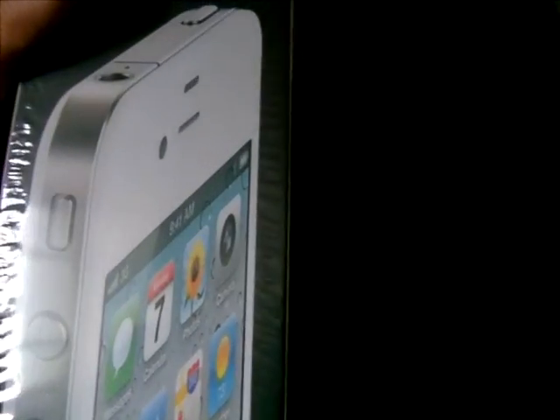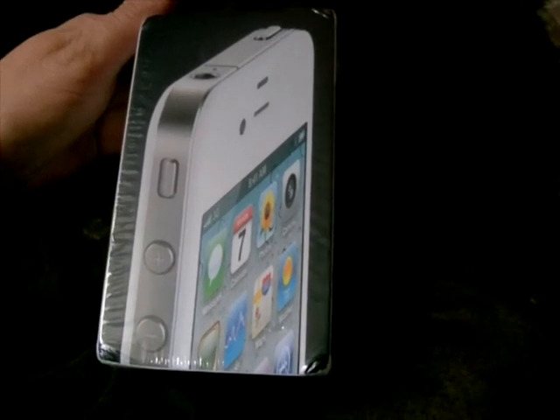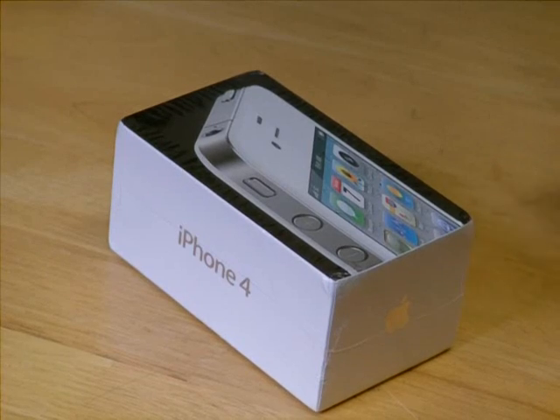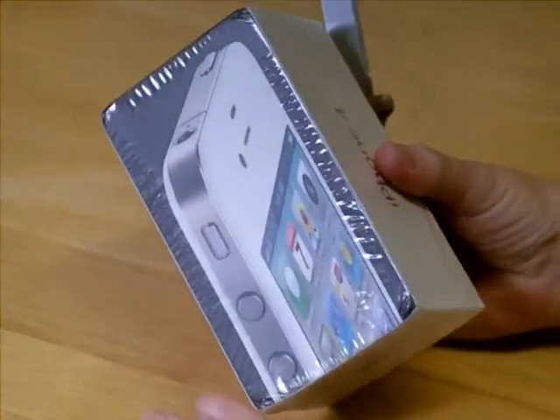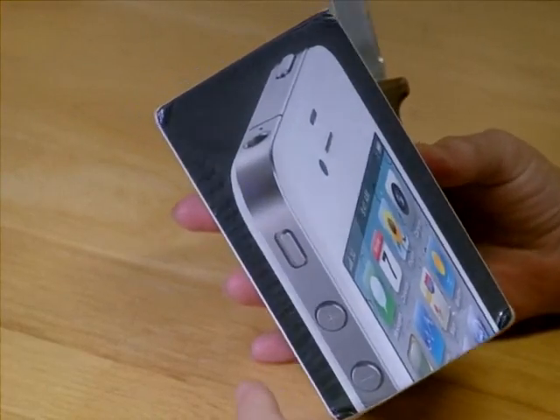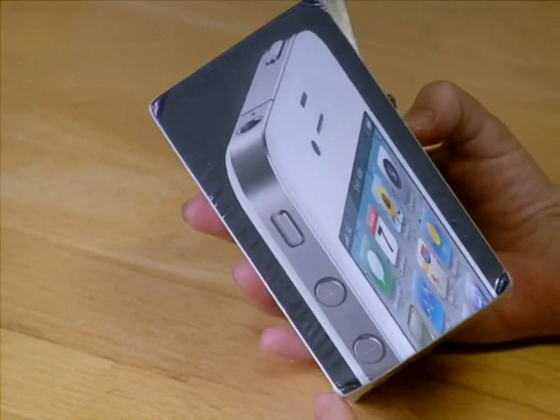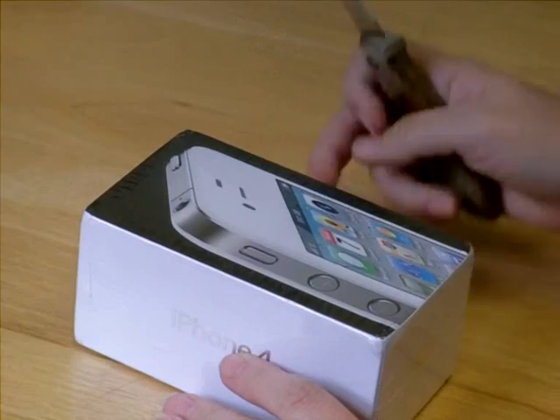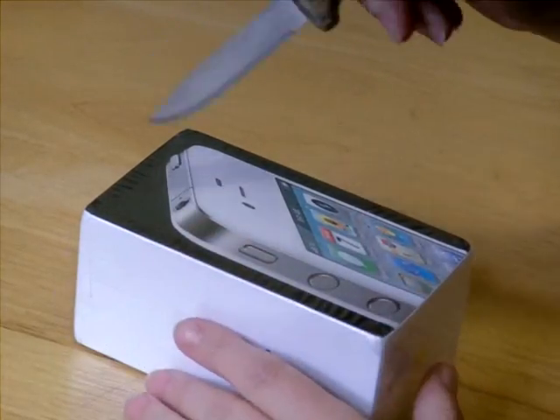I'll be doing a video on it, so I'll speak to you in a bit. Like I say, I've received my phone — gorgeous one, the iPhone 4 — and it's just so pretty. I can't wait to open it, so I thought I'd unbox it while I'm here.